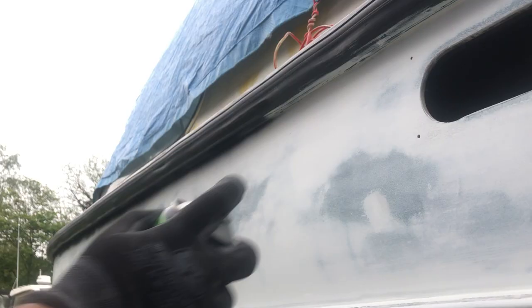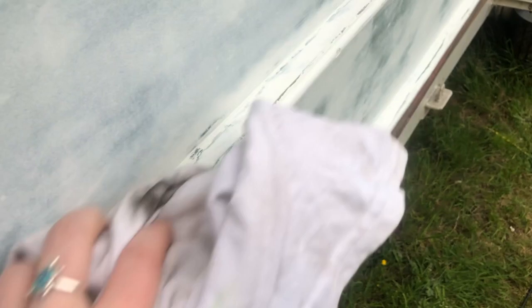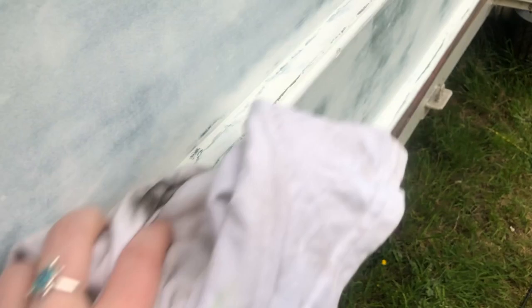I actually got some primer on the rubber, so Victor decided to paint over it with some black spray paint - hilarious. I'm degreasing the boat here, just making sure that it's all ready to put the paint on.